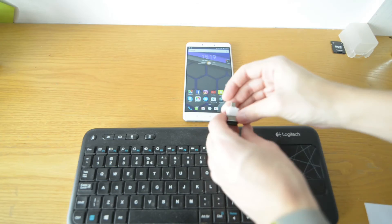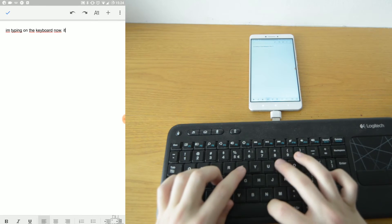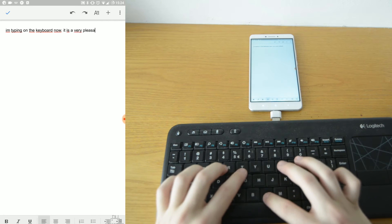So let's plug in this keyboard with touchpad to see how it works. As we can see, it works pretty seamlessly, and that is because many devices are natively supported by Android.